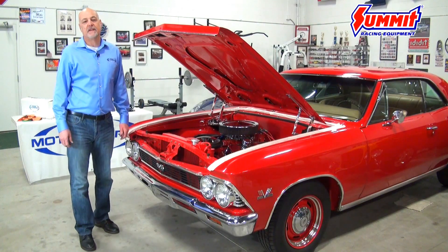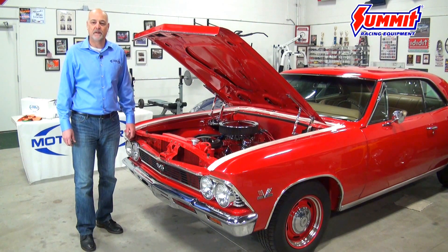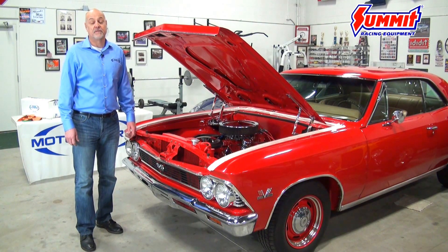At Eddie Motorsports we make hinges for 38 different models of cars and trucks. We're the biggest manufacturer of billet aluminum hood hinges there is, and you can find all of our models on summitracing.com.